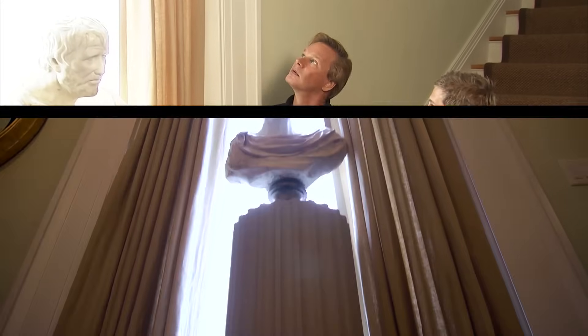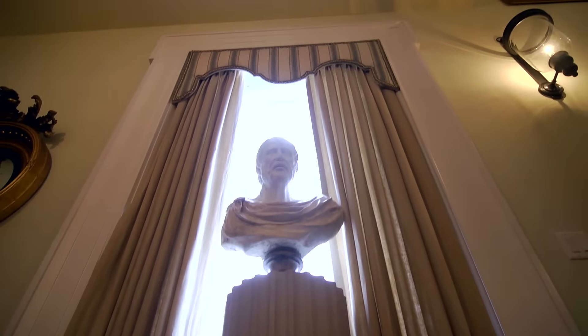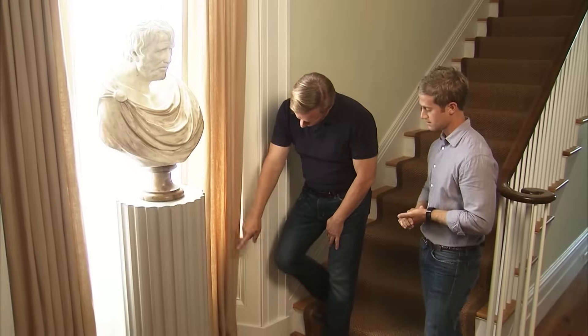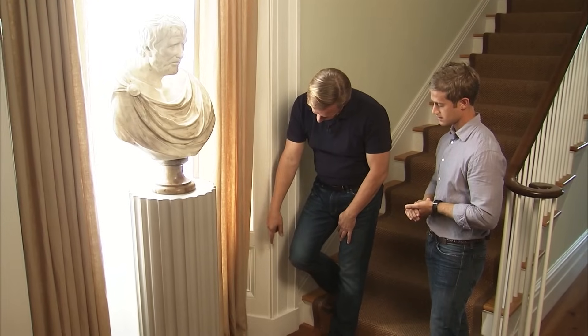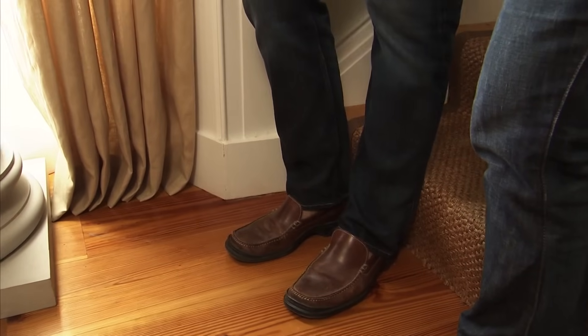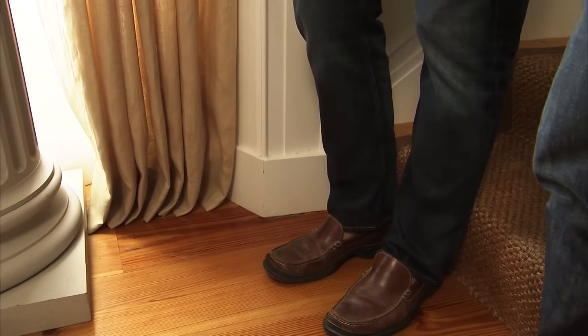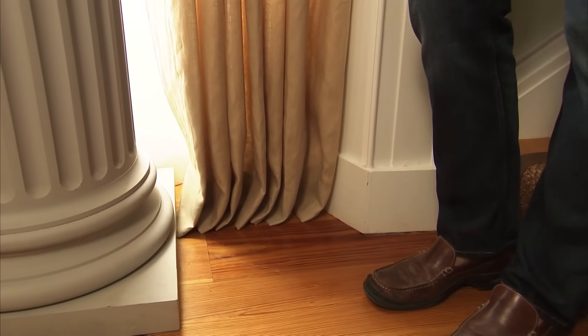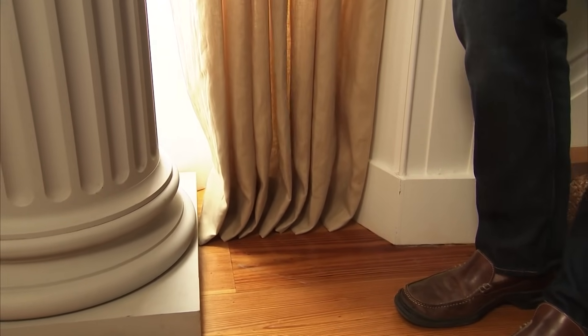The way these were pitched on an angle created some challenges for us when we were configuring. But overall it came out great. We certainly didn't want to cover up any of this nice molding and the detail. I like the kick down here, the slight fold where the drapery isn't just flush with the floor. We added a slight break on the floor to really give that warmth and fullness to the drapery, which is certainly relevant and needed in an entryway like this. The way they're touching the floor will complement the surroundings really well.